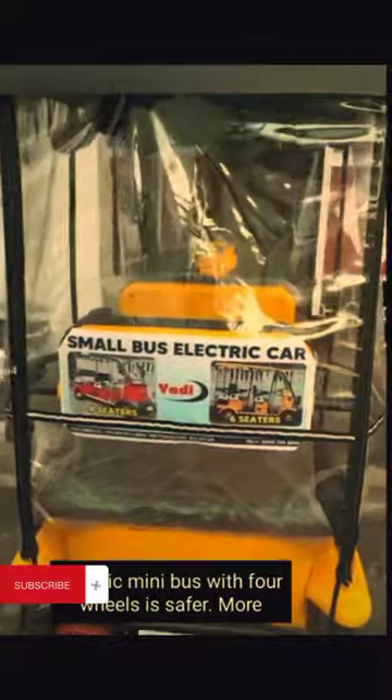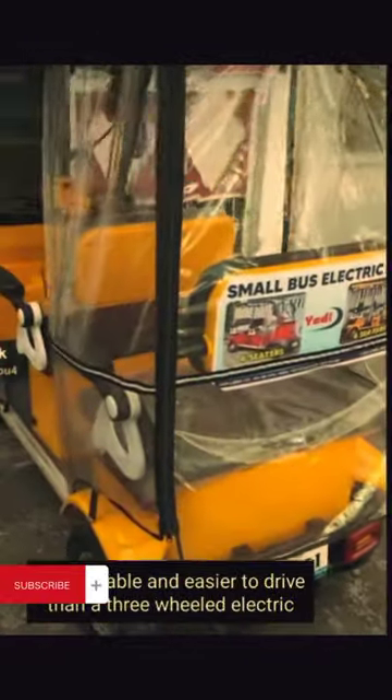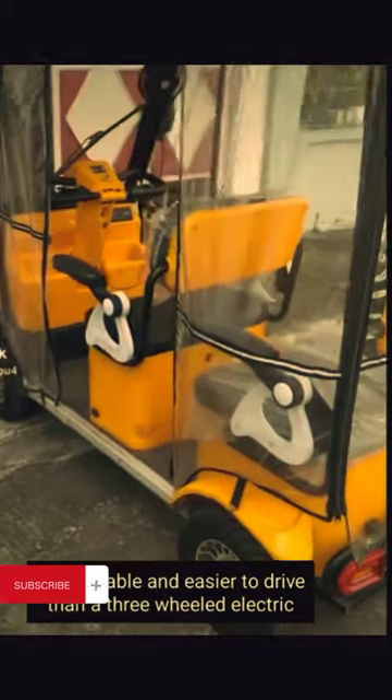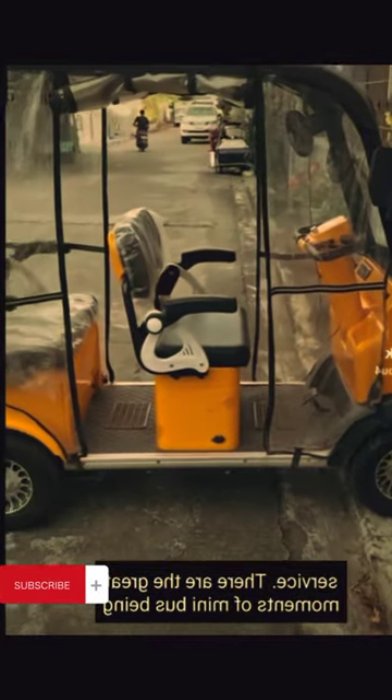In short, the electric minibus with four wheels is safer, more comfortable, and easier to drive than the three-wheeled electric car. For the safety of you and your family, please choose our service.